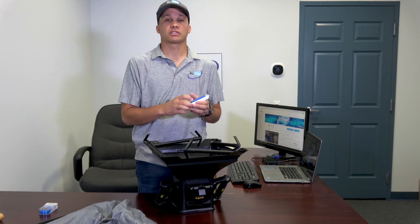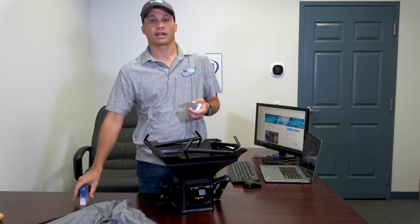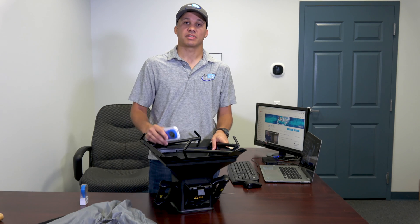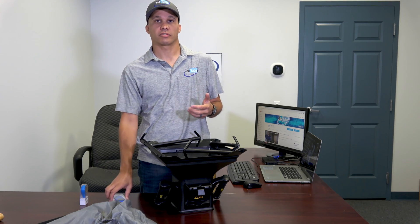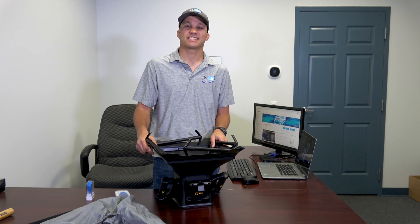Some of you that have used this in the past, or even used the old plug-in style one, probably know that at every single register you have to go in and tell it the dimensions of the register you're working with. That's because this is just a velocity measurement, and velocity times area gives you the CFM. So you have to tell it the area — hence the register size — and then put in a factor to adjust for how much blockage the register has, whether there are blades, or whether it's wide open. You're kind of guessing at that.